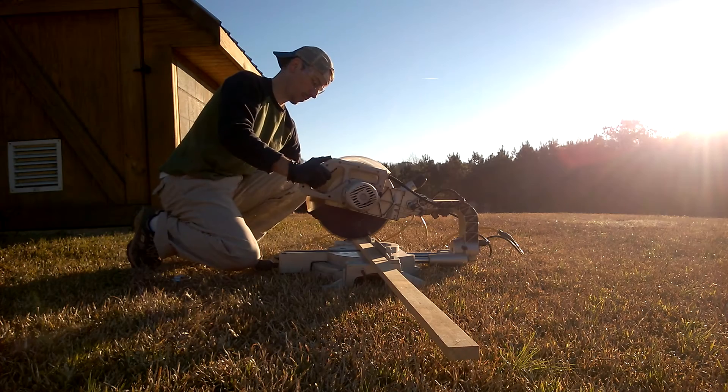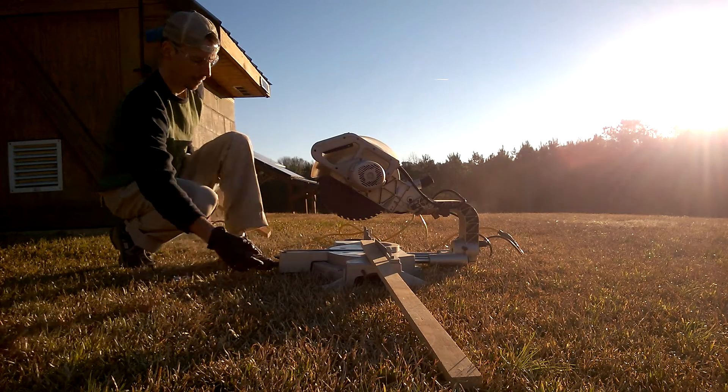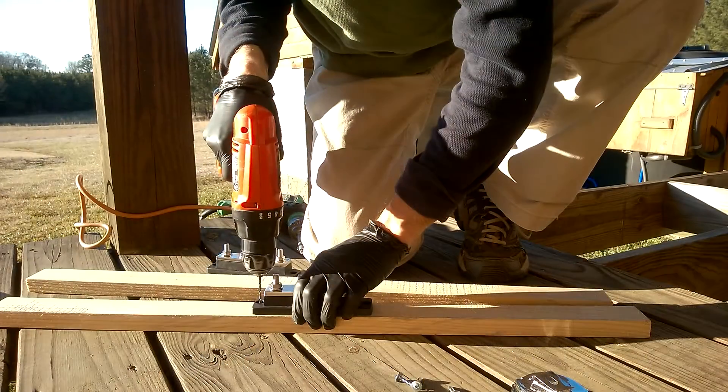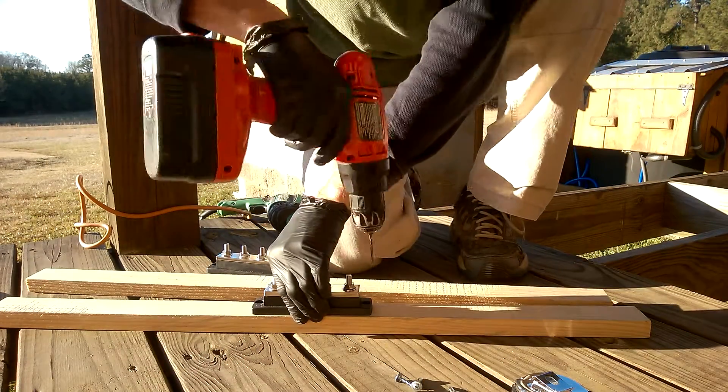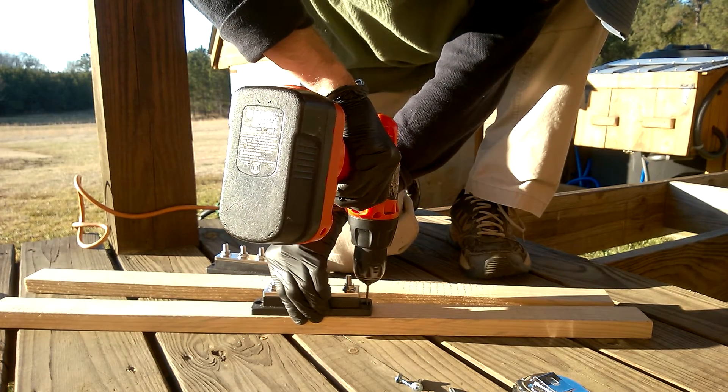First thing I'm going to do is cut some scrap wood and mount the bus bars that I got from Blue Sea. I'm just going to drill them onto the scrap wood and mount them into our battery box.